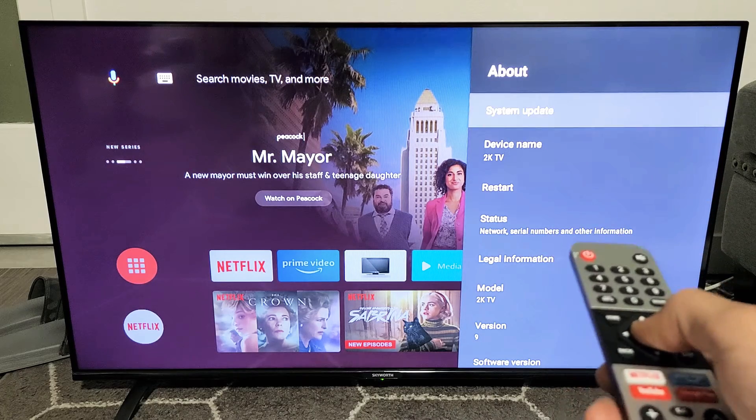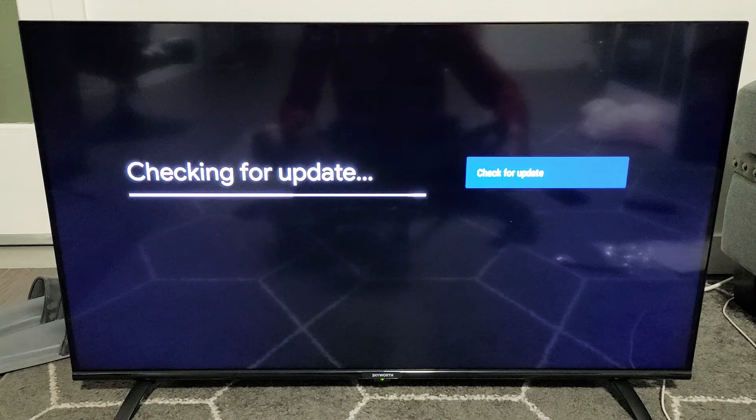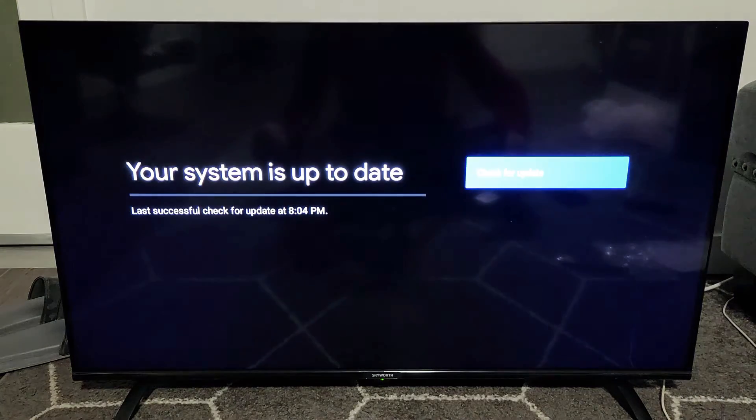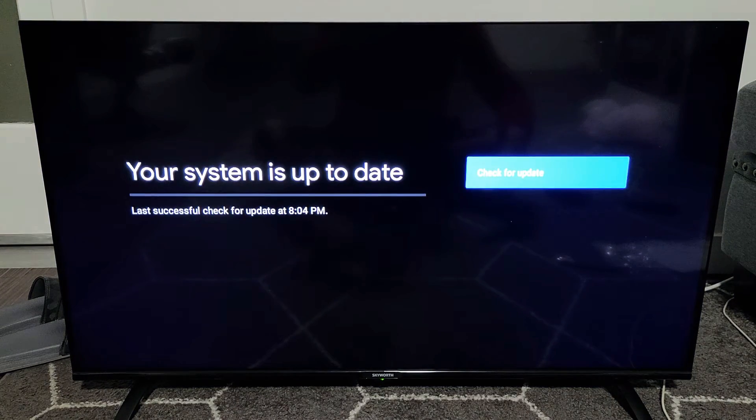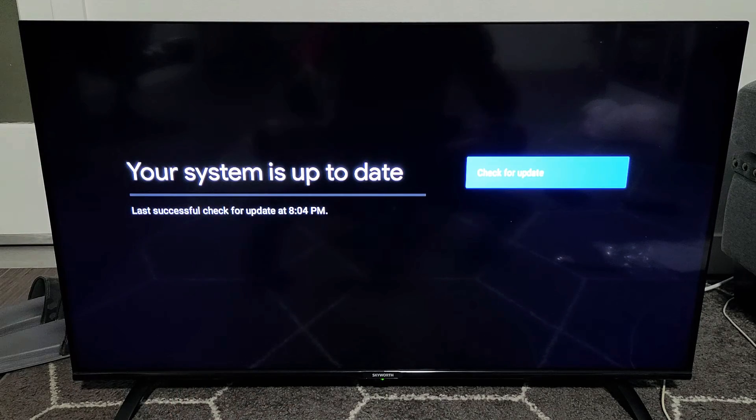First one — System Update. Go ahead and click on that, then check for update and see if there's an update. I don't have one because I just updated like 20 minutes ago. You can see my system is up to date. However, yours may not be, and you can go ahead and proceed with the system update.